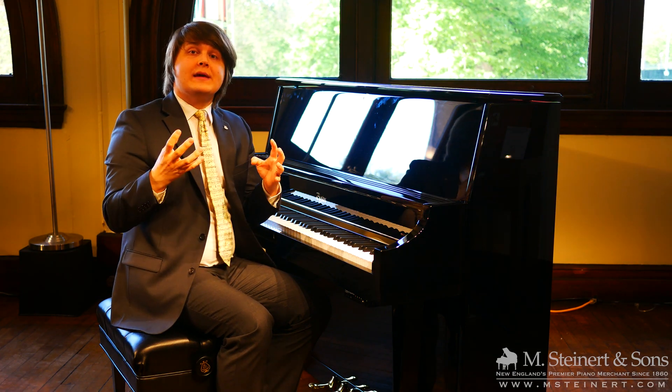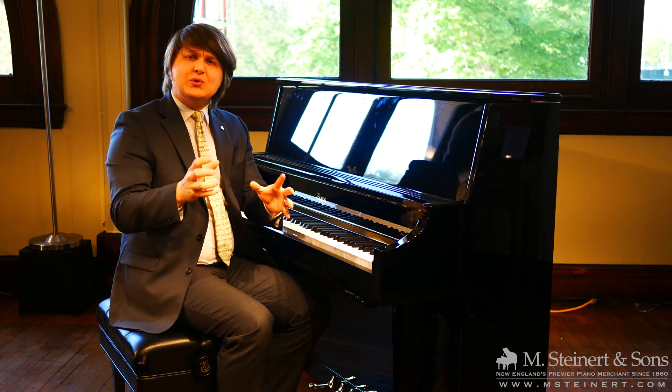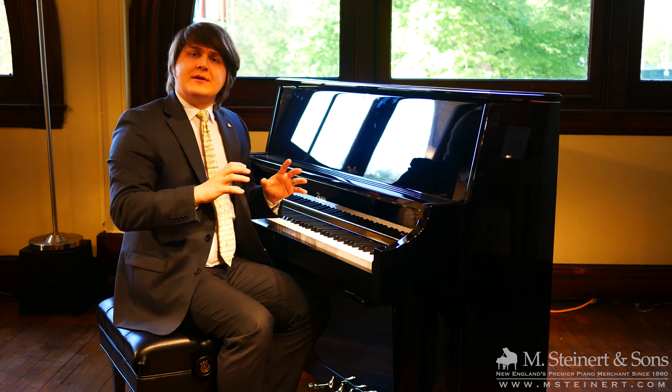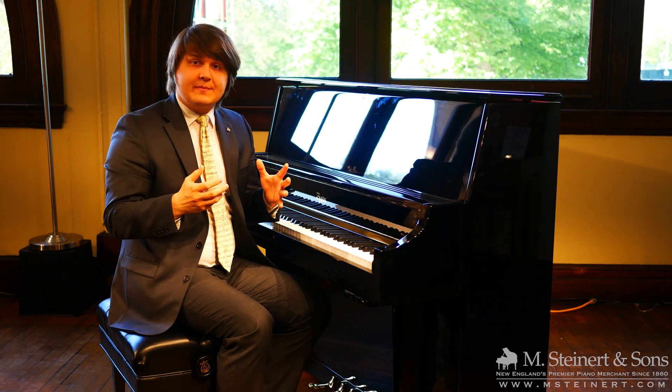There are so many wonderful educational and creative possibilities there. Now, if somebody wants a purely digital experience and will never play their instrument in an acoustic sense, there are other purely digital options such as a Roland piano.